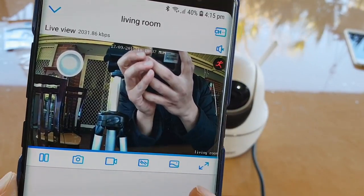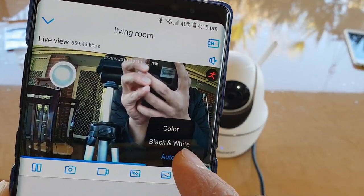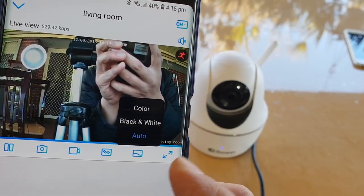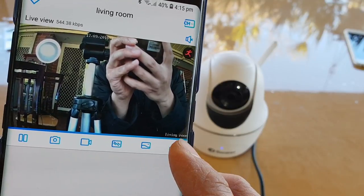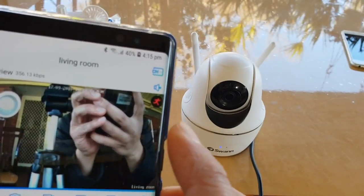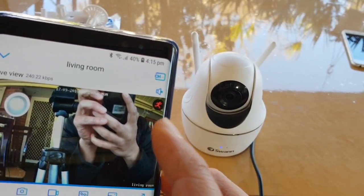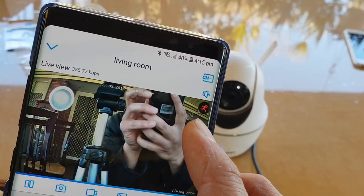On the phone you can choose color, black and white, or auto mode, and there is a full screen mode with additional functions. At the top you can see a motion icon indicating when motion is currently being detected and the camera is recording.